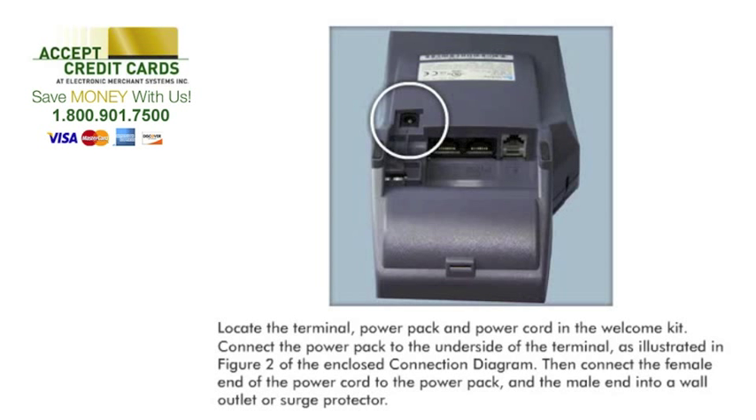Connect the power pack to the underside of the terminal, as illustrated in Figure 2 of the enclosed connection diagram. Then connect the female end of the power cord to the power pack, and the male end into a wall outlet or surge protector.